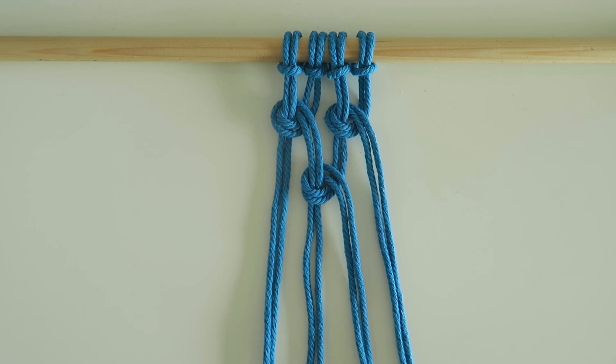And there we have our vertical loops. For more how-to craft videos hit like and subscribe below. Thank you so much for watching and I will see you in the next one.